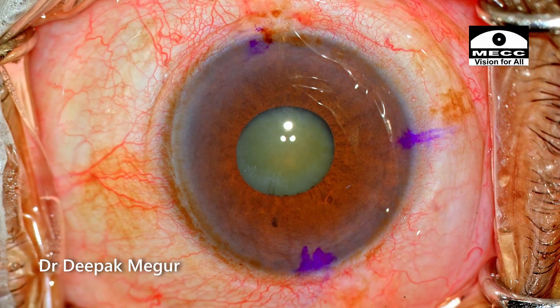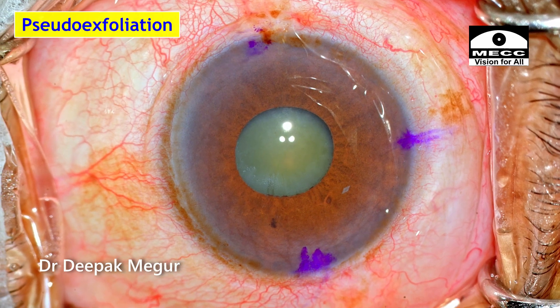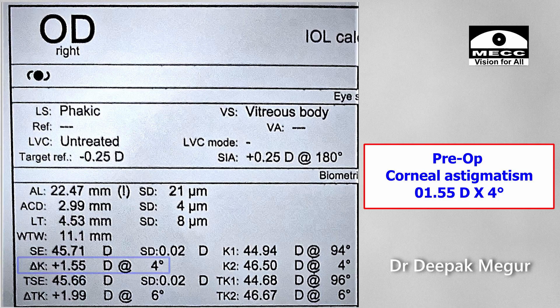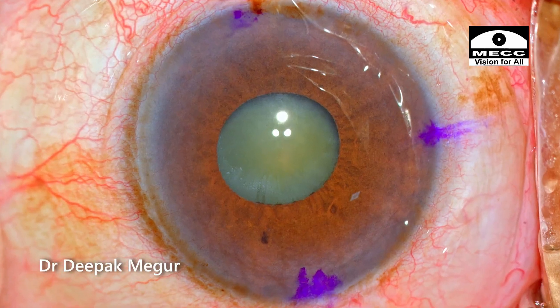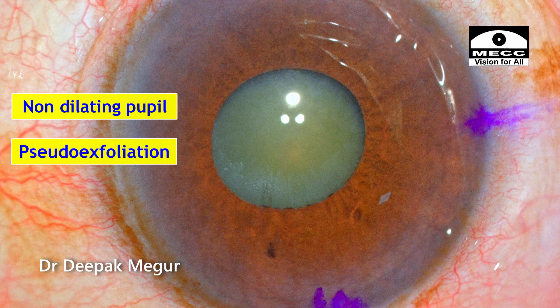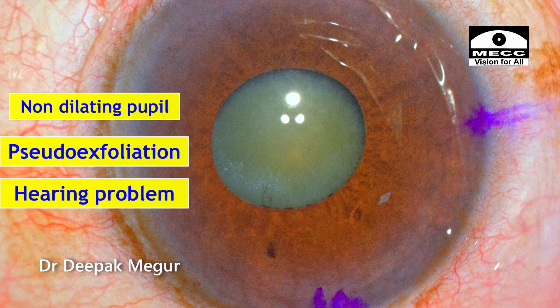Today we have an interesting case. She is a 75-year-old elderly lady who has pseudoexfoliation, a non-dilating pupil, and is posted for cataract surgery. She has a pre-existing astigmatism of 1.5 diopters which is against the rule and deserved an astigmatic correction. So a toric lens was planned, but there are a couple of challenges — apart from the non-dilating pupil and pseudoexfoliation, the elderly lady has extreme difficulty in hearing. That was actually more concerning for me.